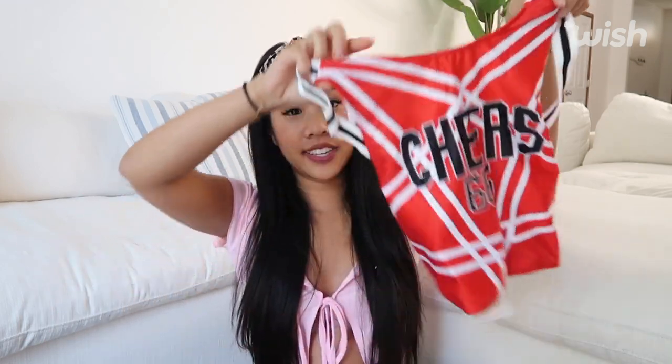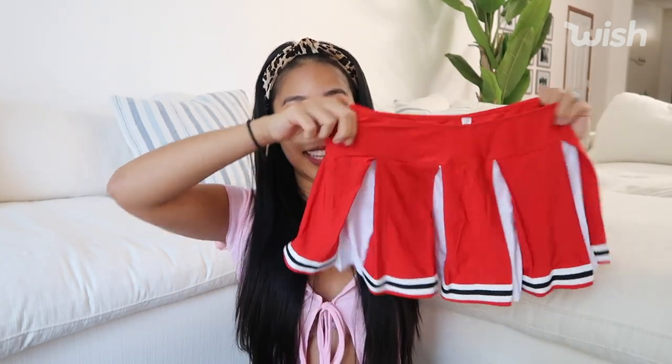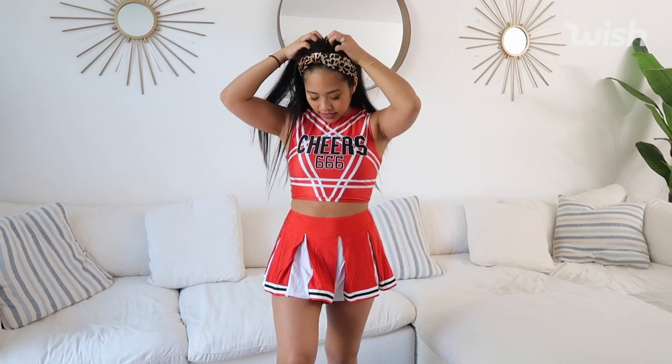Here's the next costume. This one's a little cheerleader. The top says 'Cheers 666' — this is actually a really cute cheer top. And this is what the skirt looks like — so freaking cute. Oh my gosh guys, this costume is totally bringing me back to my high school cheer days. I honestly kind of think this costume might be cuter than my high school cheer costume. Here is what it looks like on — I think it is so cute. I would honestly give this costume a 10 out of 10. I think it's really really flattering. The skirt is adorable.